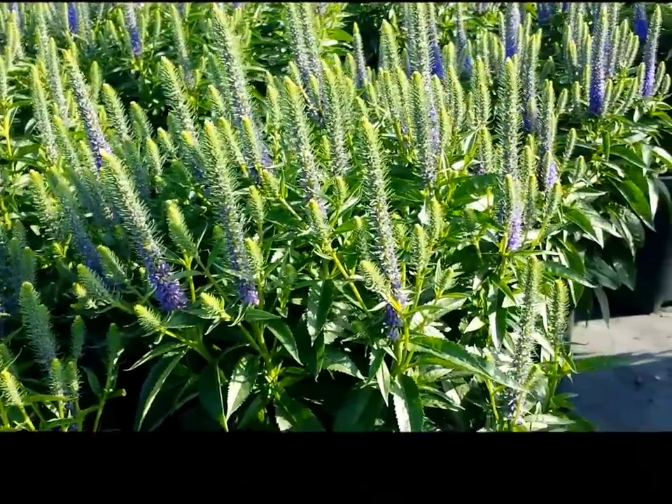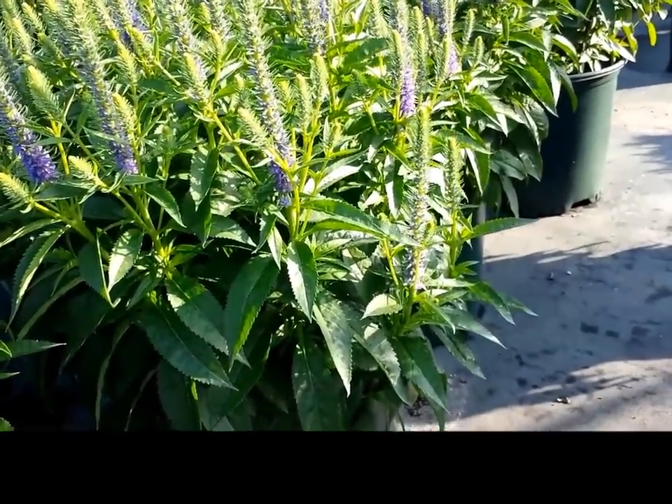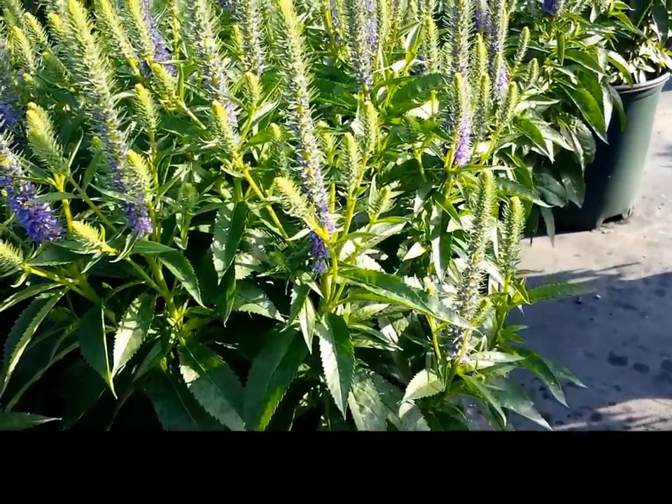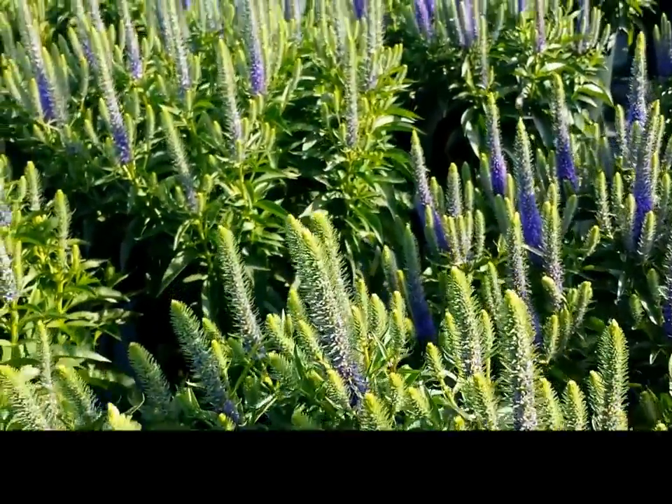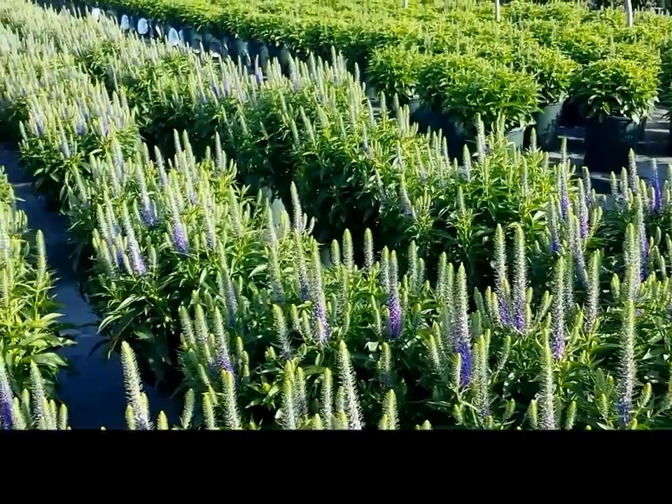Grow it in a sunny or partially shaded site in a soil that's well drained to which has been added lots of organic matter, and you'll have a terrific, growthy and very colourful perennial. This is Veronica Royal Candles.